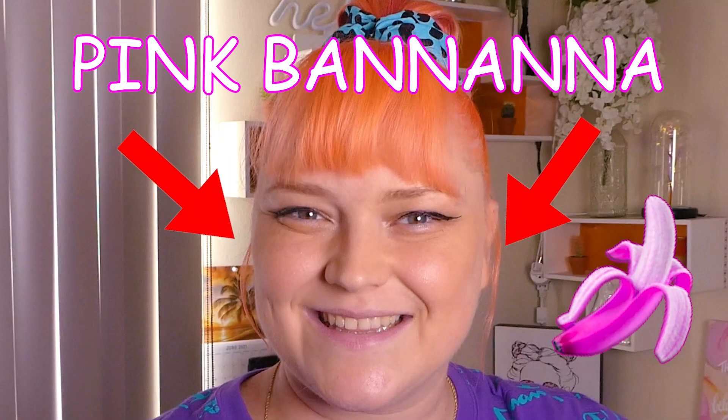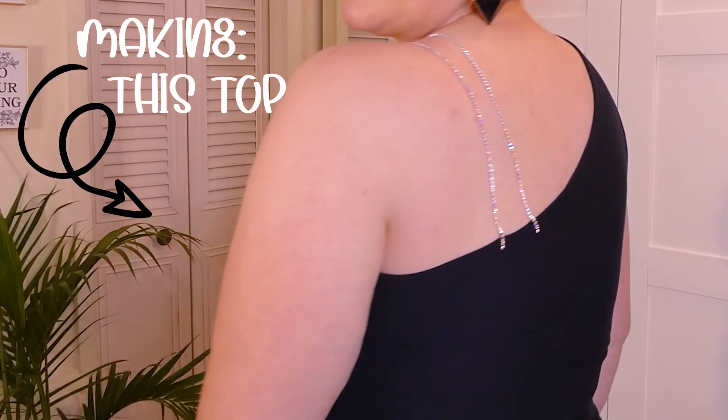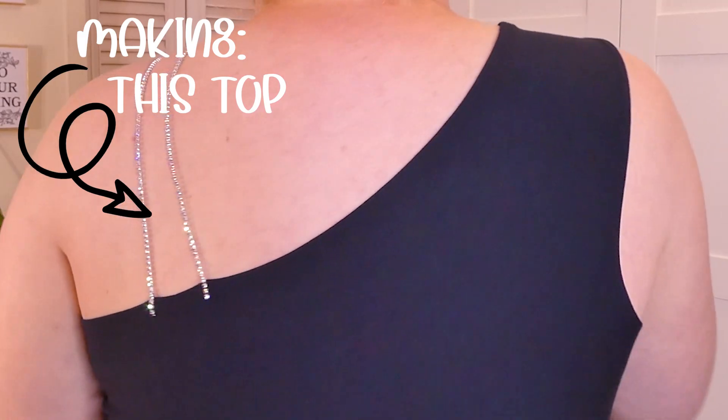Hi guys and welcome back to my channel. I've been very busy lately with a lot of orders to complete — if you made an order on my Etsy shop and you're watching this, thank you very much. I wanted to do a really quick and simple easy tutorial for you guys, so I need to keep this intro short. The pattern is free, so make sure you download it — the link is in the description.